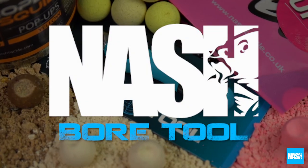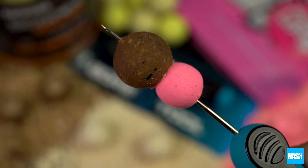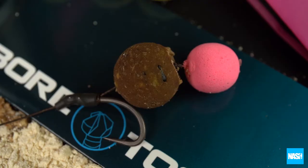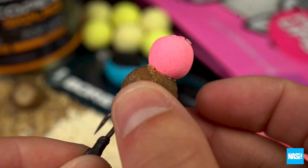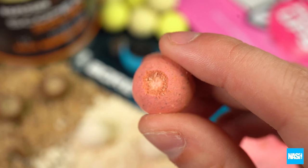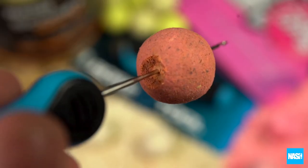The Nash Tackle Boar Tool is the perfect tool for preparing snowman or double bait presentations, allowing baits to sit neatly together and reducing unwanted bait separation, offering a more precise presentation. The Boar Tool also effortlessly removes the skin of cultured hookbaits and pop-ups to expose the core bait for secure hair rigging.